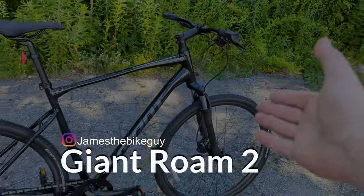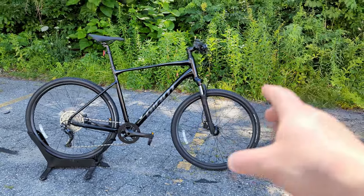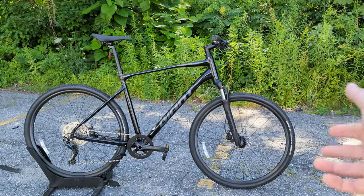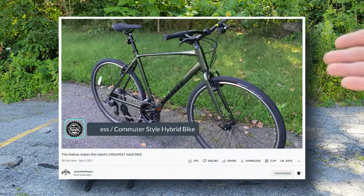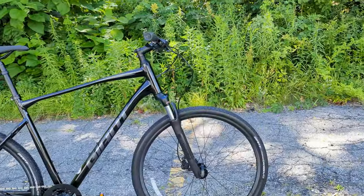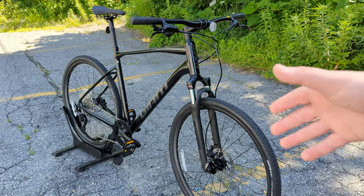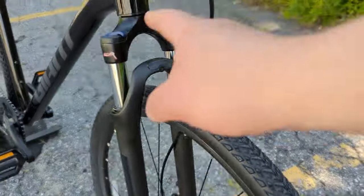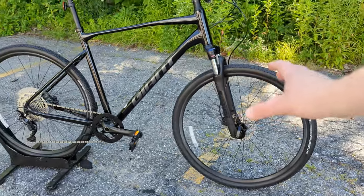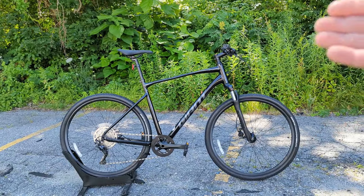In the hybrid lineup, there are several different types of hybrids, and even in Giant's lineup they have multiple. The Giant Rome comes in at what they consider a dual sport style hybrid. A dual sport style hybrid has a position similar to a fitness bike — similar to the Giant Escape fitness bike — but it also rocks a front suspension that adds compliance and capability on rough dirt and even some trail riding. They bake in a slightly wider and knobbier tire on a 700c wheel, the same diameter as a road bike, putting this bike a bit more than a fitness bike but just a little less than a traditional mountain bike.